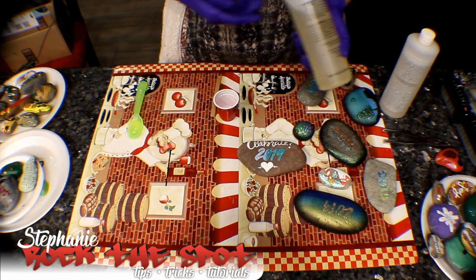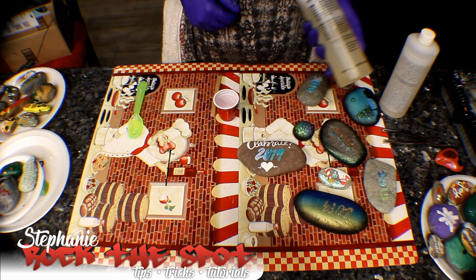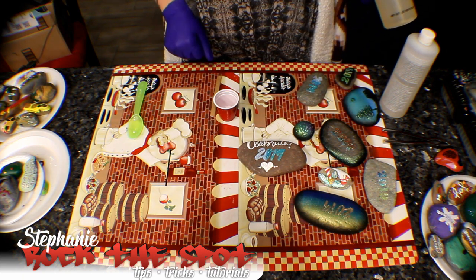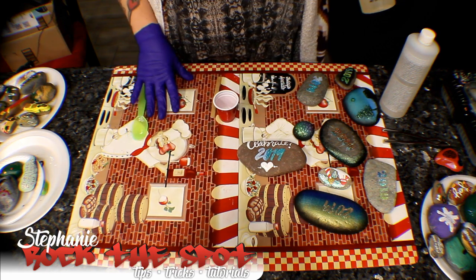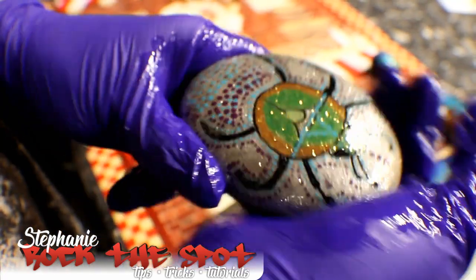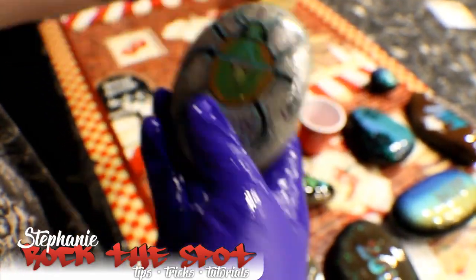Hey you guys, how are you doing? I just wanted to jump on YouTube really quick and do a couple of tutorials. The first one I'm going to do is how I apply my epoxy art resin. A lot of people have been asking about it so I just wanted to do a real quick tutorial.